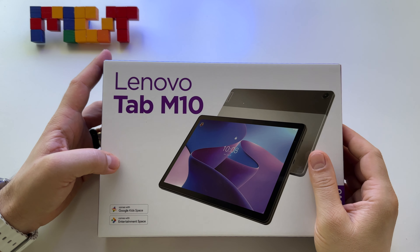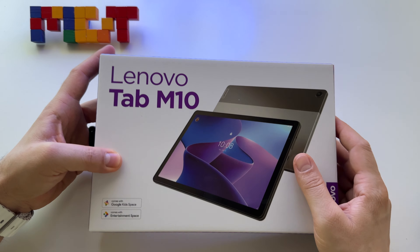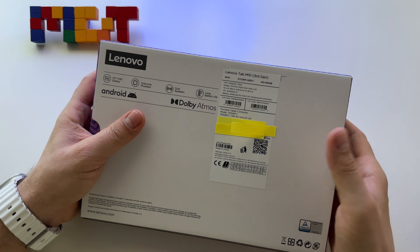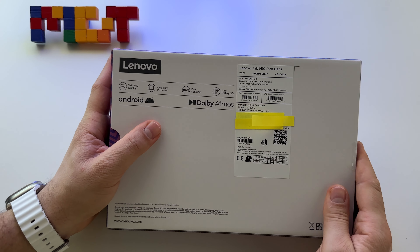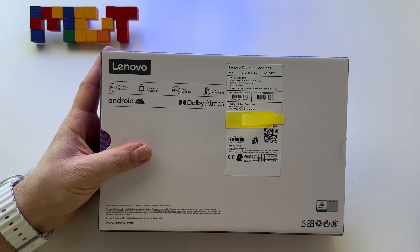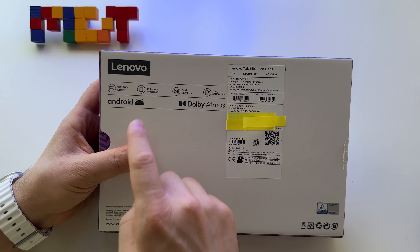I decided to buy this tablet from Lenovo. It's the Lenovo Tab M10 3rd generation. It's a very budget-friendly tablet, and it has some impressive specs given the fact that I paid almost 140 US dollars.